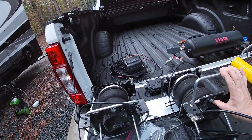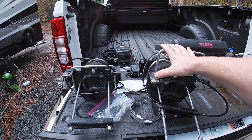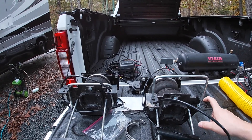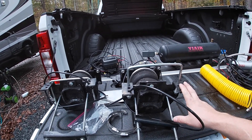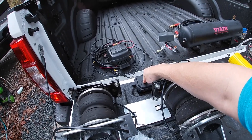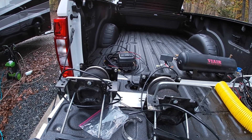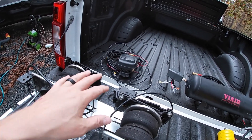Over here we have the Airlift 5000 Ultimate Plus. These are some good airbags — plenty enough size for this truck. The great thing about these is they're vehicle-specific, and these ones actually swap directly from the 2019 F-350 to the 2020 F-450, so we don't have to repurchase airbags, which is a plus. And then over here we have the compressor system for the airbags — it's the wireless one system. I've got all this wiring to figure out since it's been a couple months since we took it off.